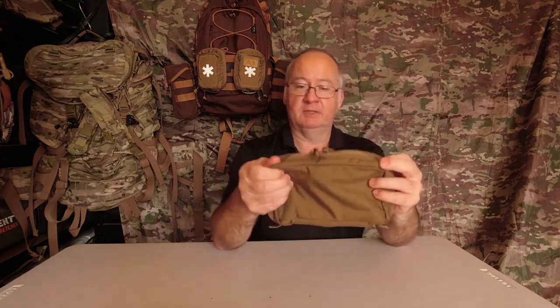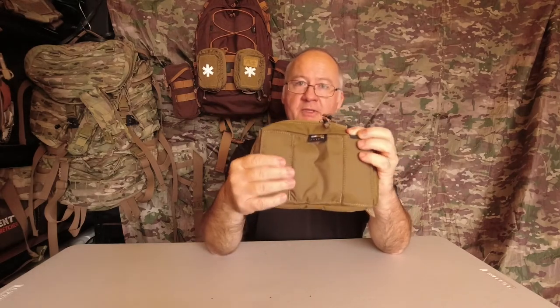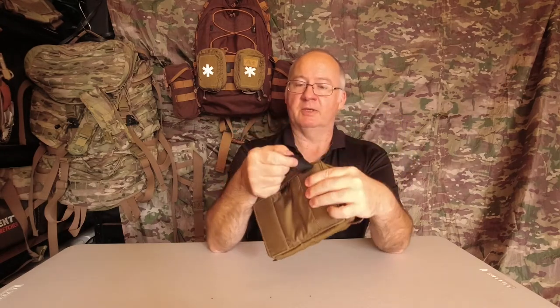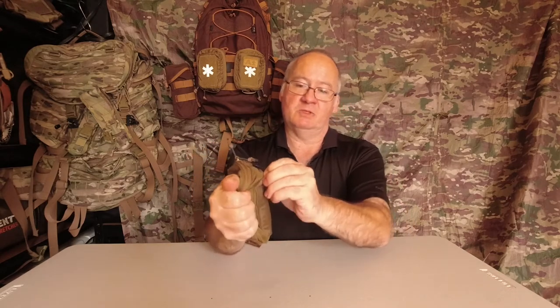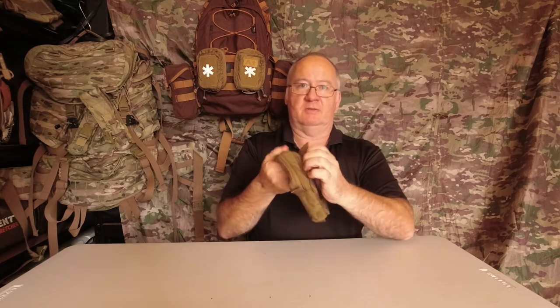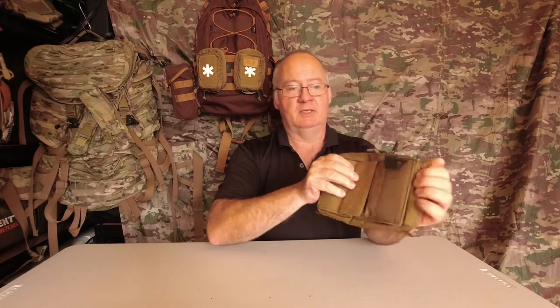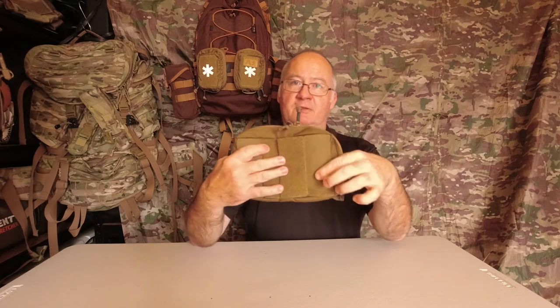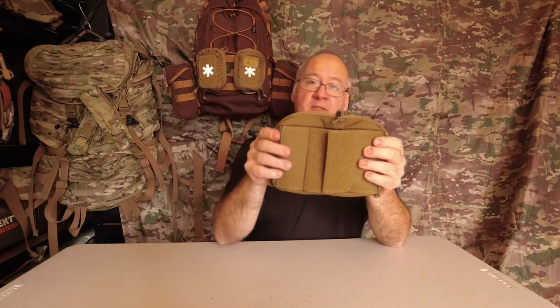Not a lot to look at on the front, so we'll go round to the back. As it is now, no MOLLE webbing on it, can't see any hook and loop — it's just nice and smooth. So if you throw that in your backpack, it's not going to get hooked up on anything or caught. But if we pull these flaps open, we've got the hook down this side and the loop here, and the same on this side. The loop goes into the middle and hooks on the outside, and that's so we can fit it to the hook and loop — the velcro — inside the bag.